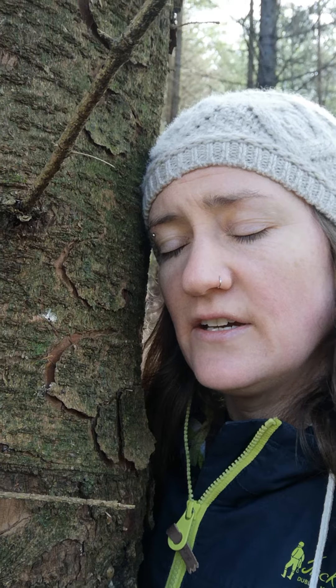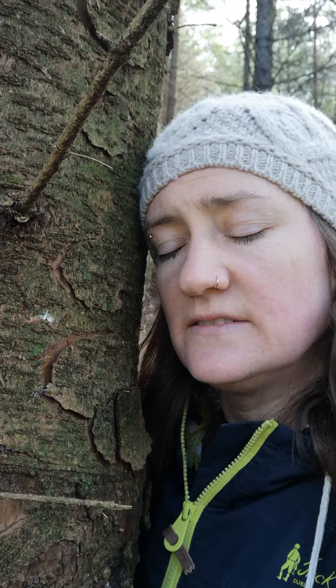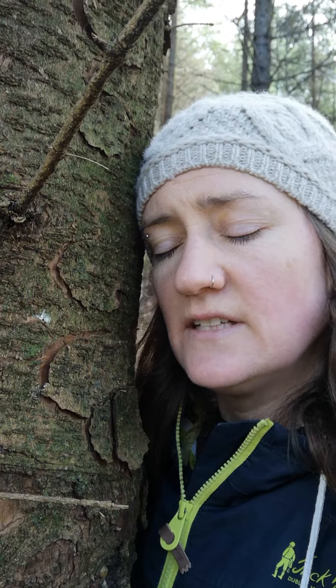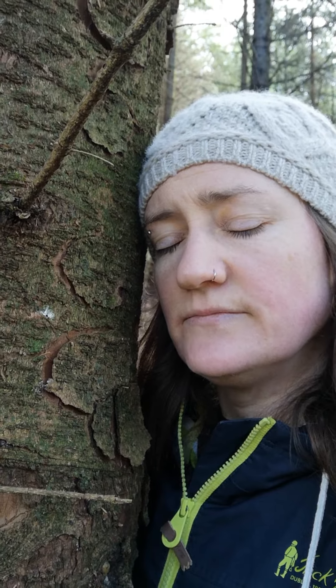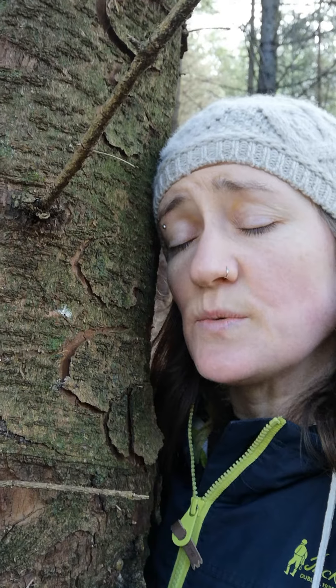And now that you're close to the tree, notice it against your body, notice it against your face, and notice your arm around it. How does it feel? And you can do this in your imagination as well.